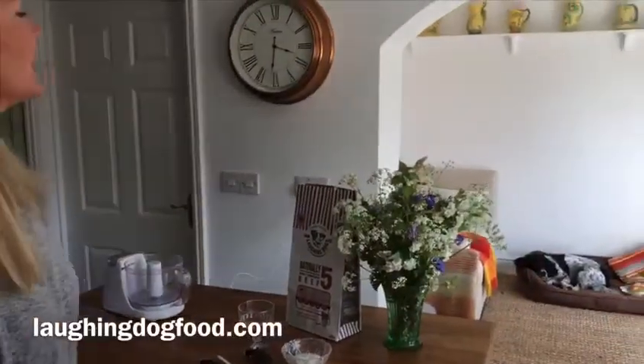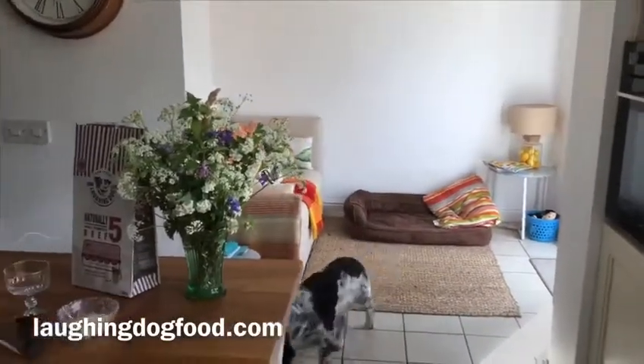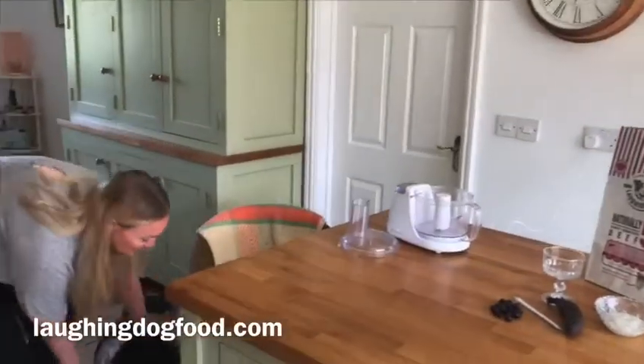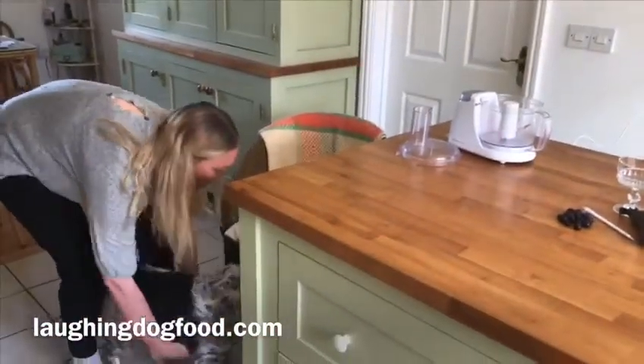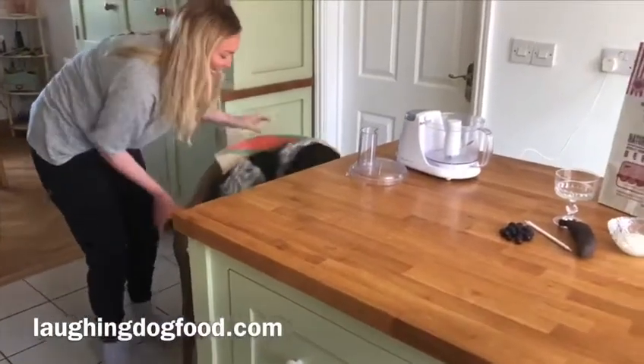Darling, it's time. Come on, good girlie. Good girlie, you know where to be. Yes, you know your seat, don't you? Let me help you. Yes. Thank you.